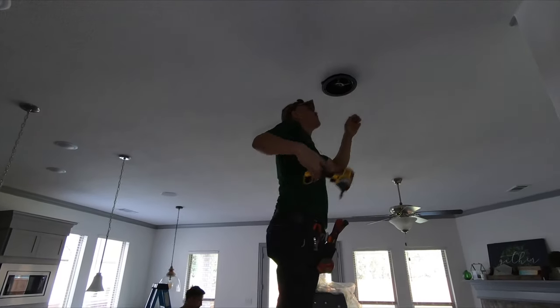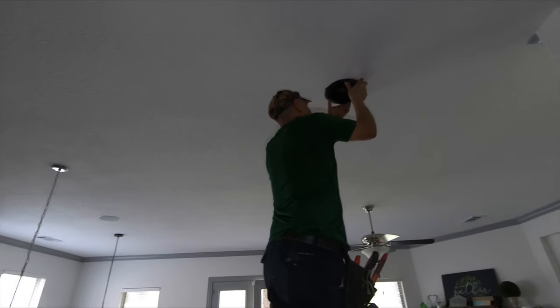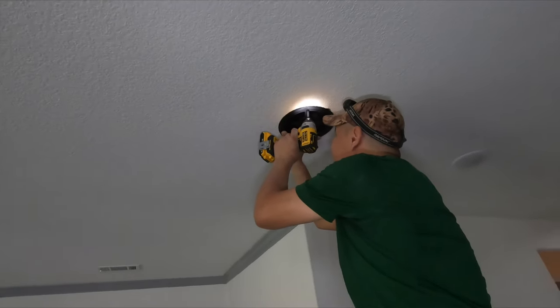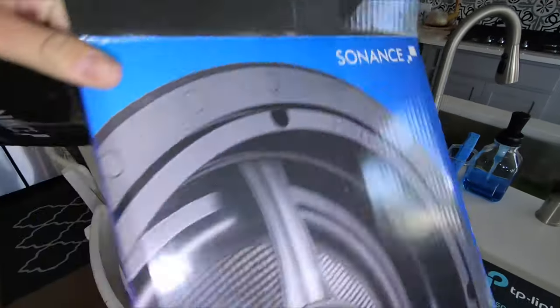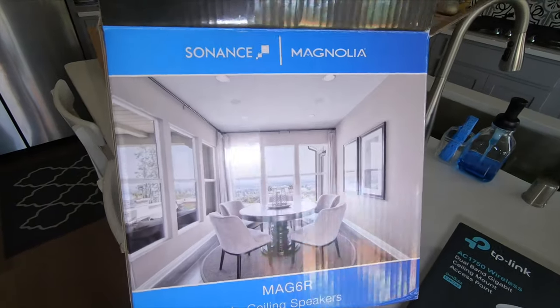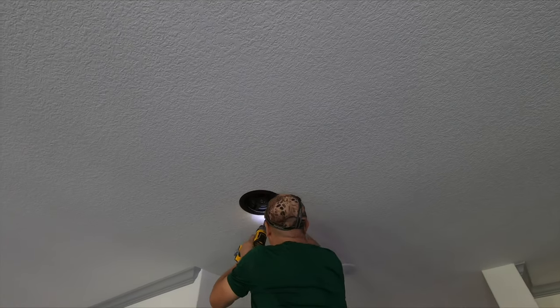Anyways guys, here is the downstairs distributed audio. I can't even record as fast as these guys are popping them in. Jerry and Carlos — our machines. Take a look — got an in-ceiling speaker here, in-ceiling speaker over here. The Sonos MAG-6R is the exact model, nice little speaker. Here are the access points that we are installing throughout the home. These have a nice clean look to them, and these have rotatable woofers and tweeters too.